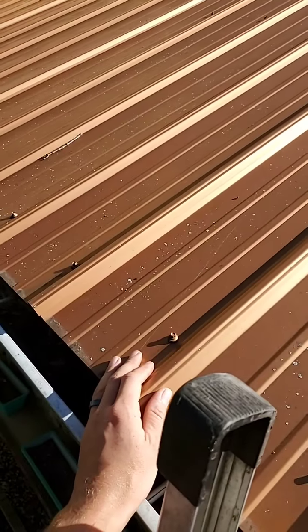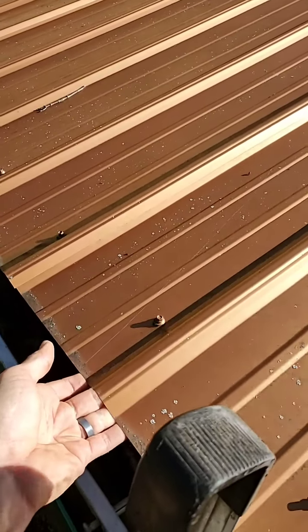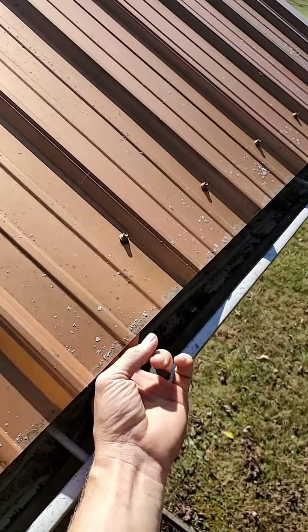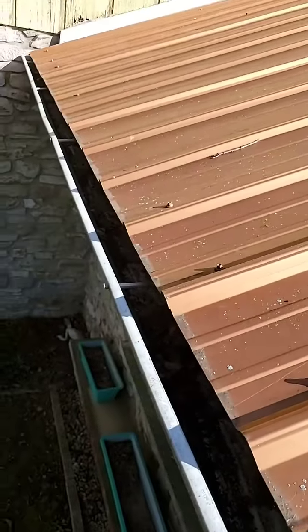That's a bad idea because sometimes you put your screw in and there's nothing under there. What happens is your metal warps, and when you don't have screws down there it starts leaking, rotting, and then your metal just blows off — and that costs you a lot of money.